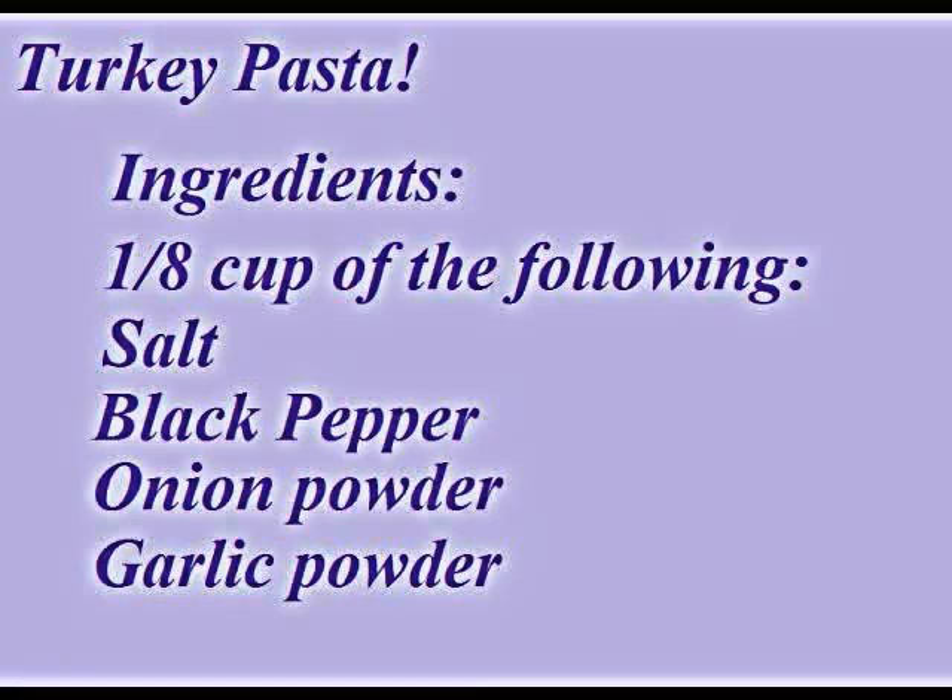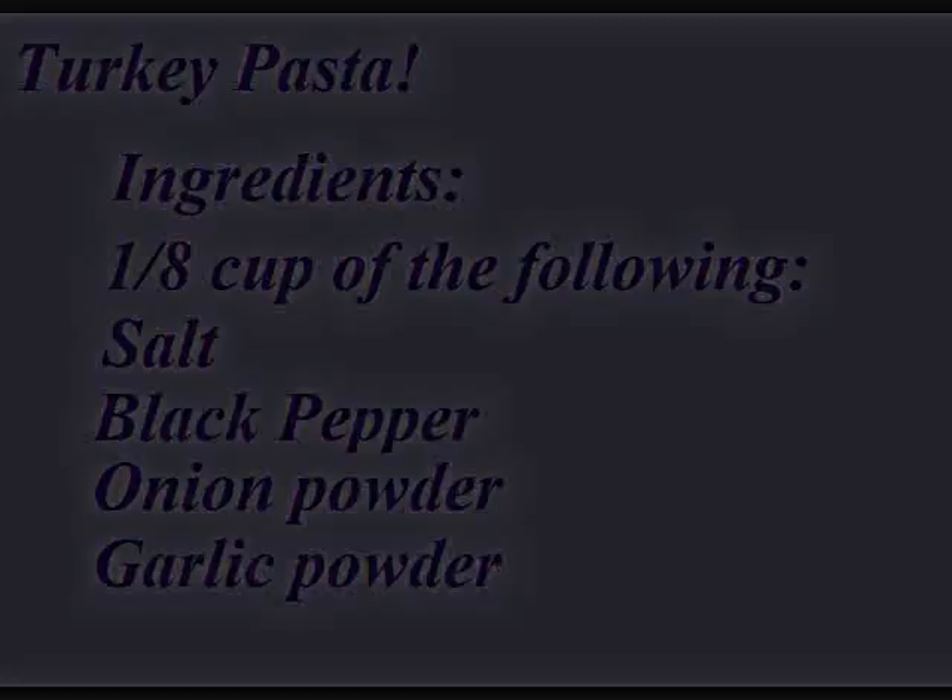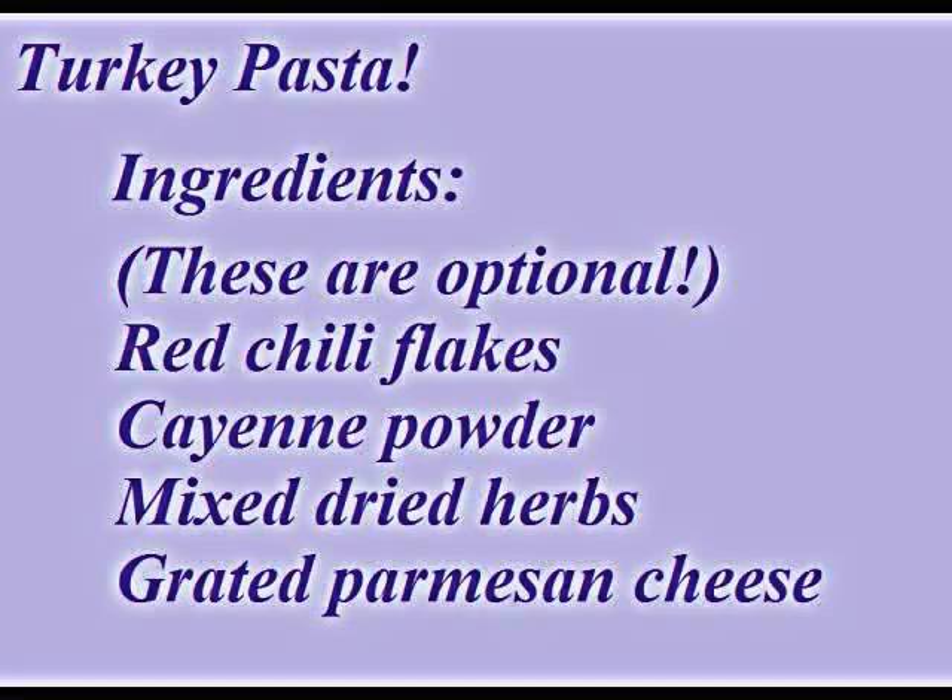You're going to need salt, black pepper, onion powder, and garlic powder. And if you want, you can have red chili flakes, cayenne powder, mixed dried herbs, and grated Parmesan cheese.